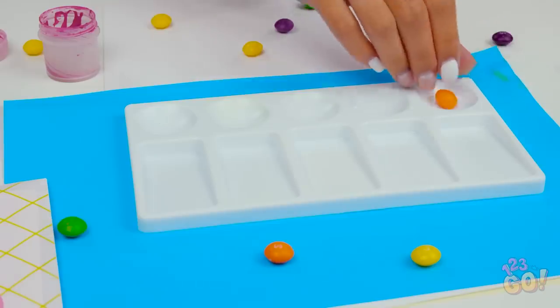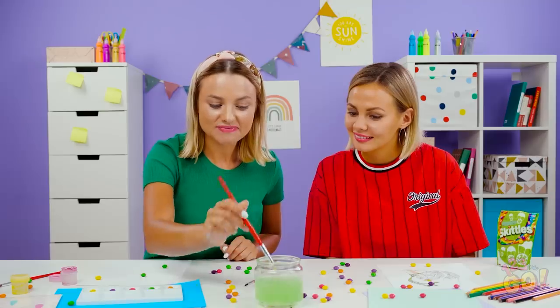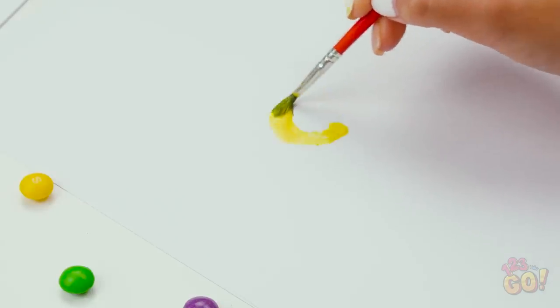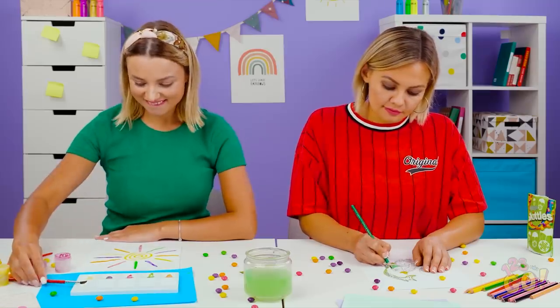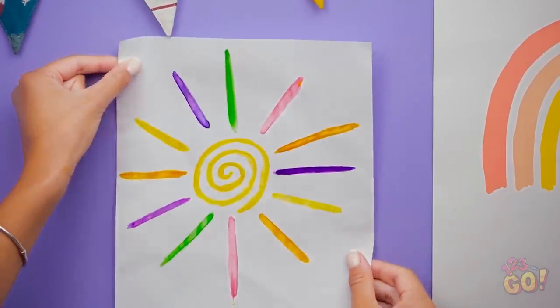If you have an empty tray like this, try making your own candy color palette. After you add some candy, brush some water on the pieces like this. It looks like actual watercolor paint. Who needs to go to the art supply store when you can just use your favorite candy? Wow, these girls are definitely inspired by this accidental discovery. That last one is definitely frame-worthy.